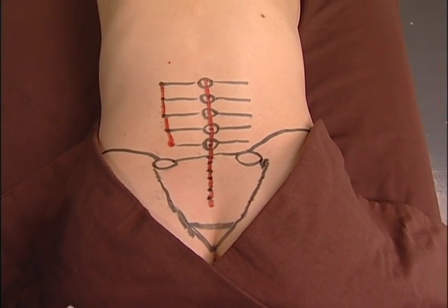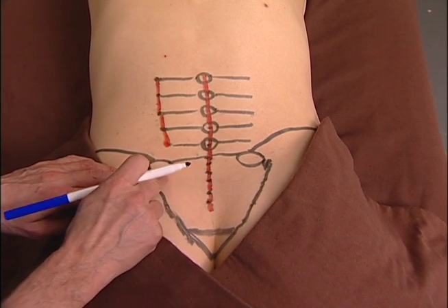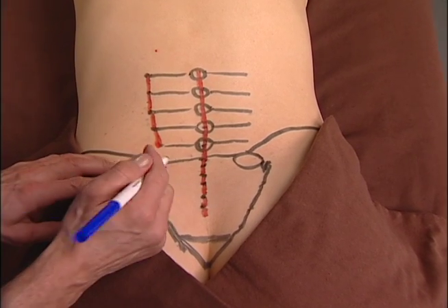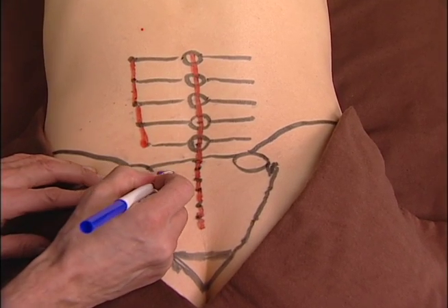The posterior sacroiliac ligaments run from the ilium to the posterior sacrum. Some of the ligaments are horizontal, while others are slightly oblique. I'll use blue to avoid confusion.